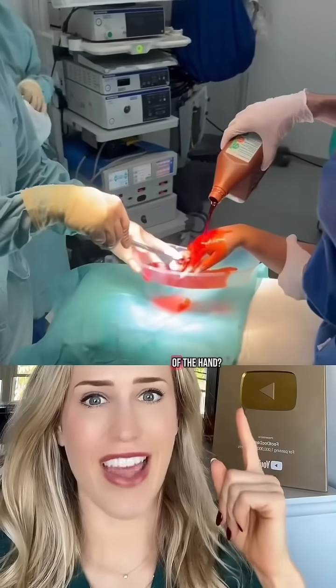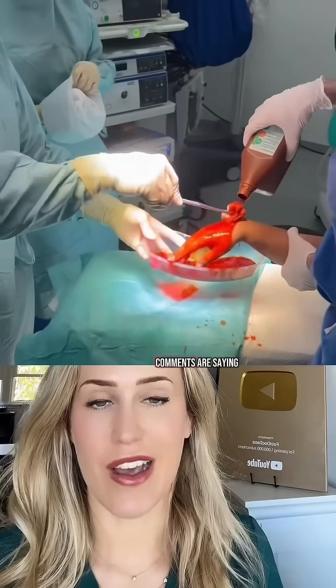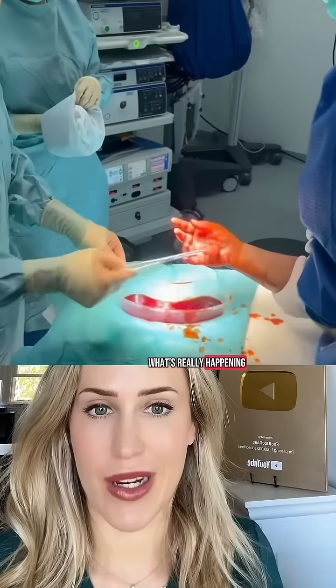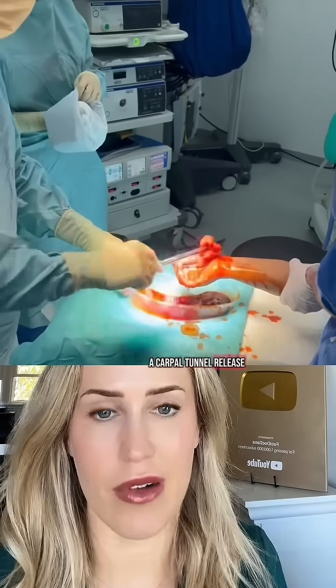Preparation for amputation of the hand? That's what these comments are saying is going on here. But I think what's really happening is preparation for a carpal tunnel release.